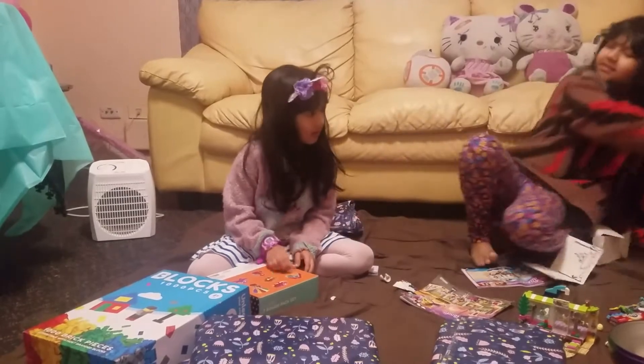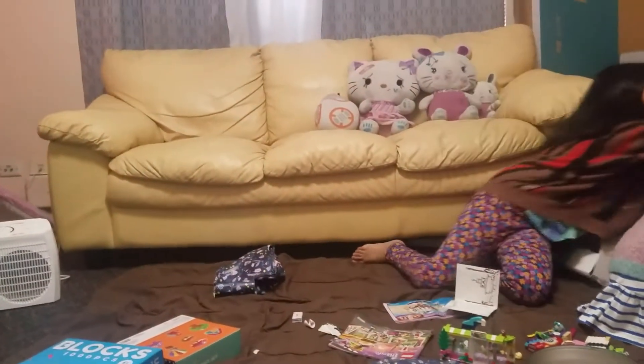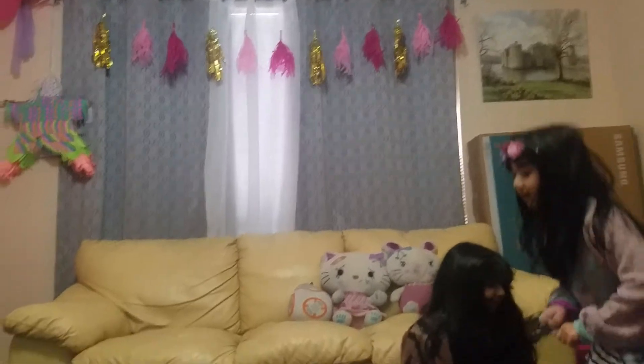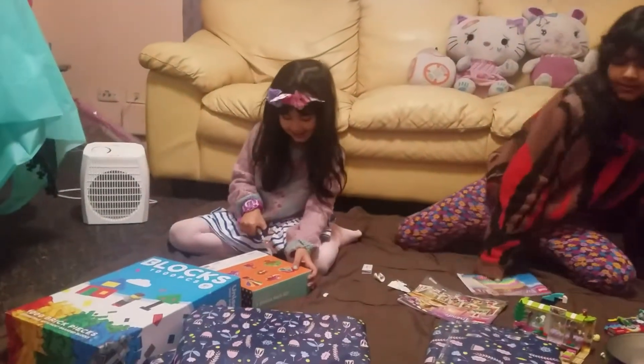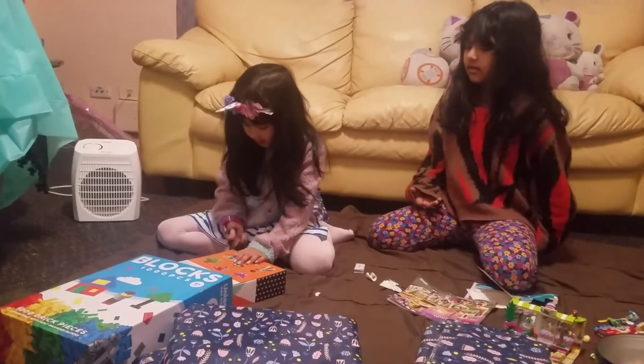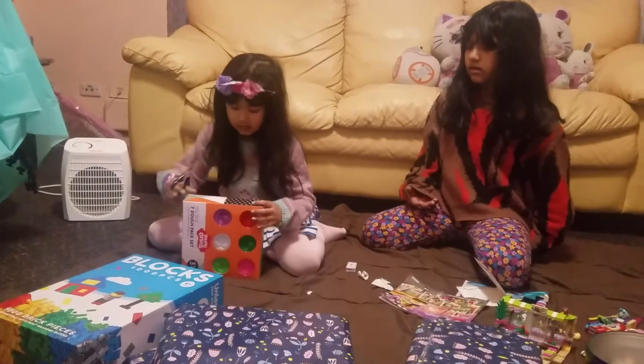You need the scissors. The scissors is there. Where? It's there! Help, Mama.